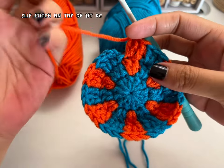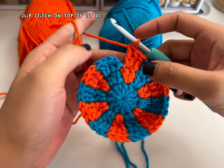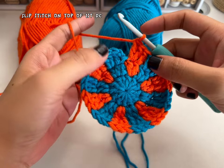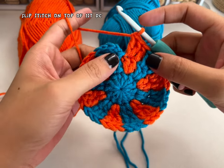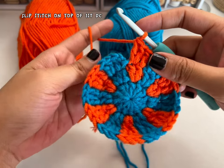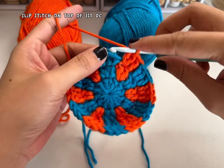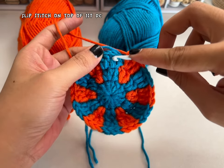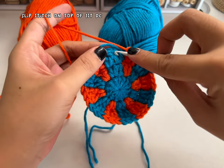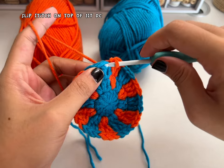To finish row three, make a slip stitch. As you can see we are changing the alternating color. For row four I'm starting with orange now. Make sure the yarn is on top of the stitch so you can bring it along. Slip stitch in the first double crochet because chain two doesn't count as your stitch.